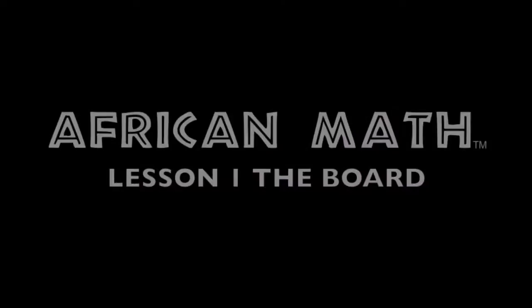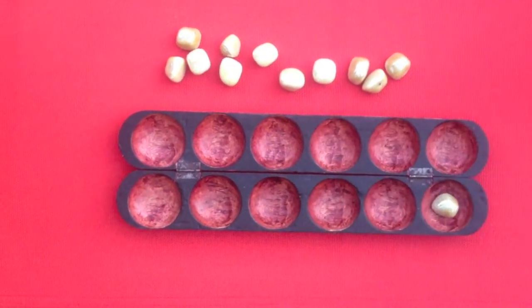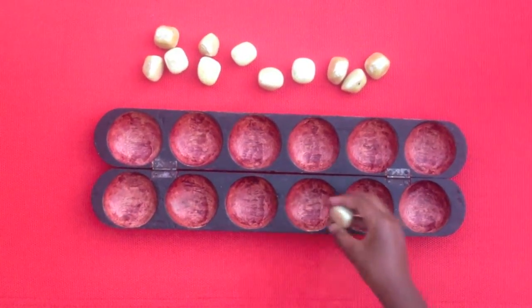Okay, let me give you another one. What's 12 plus 12 plus 4 plus 3? The answer is 31.